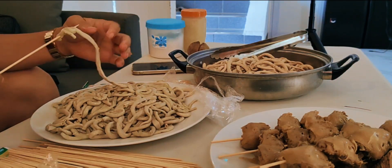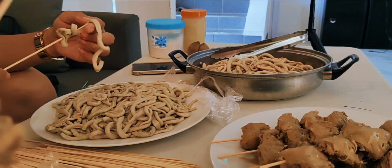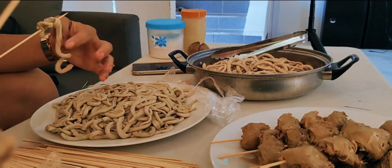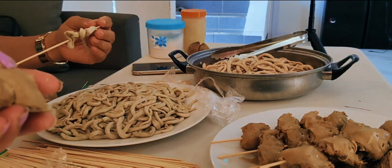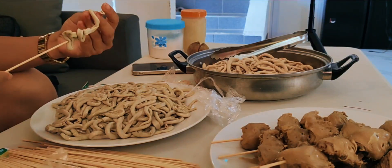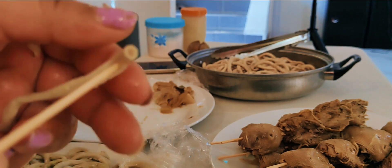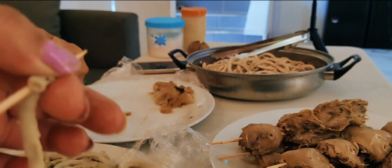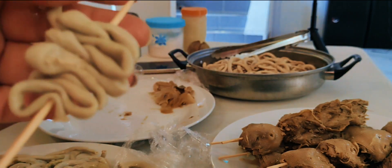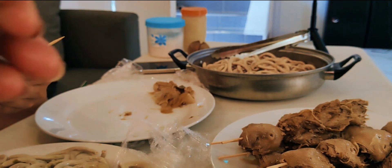Do you have this at your house? No, we don't — though I think I saw it in the photo you sent me. I don't know if I still like it; I hope I still love the taste.